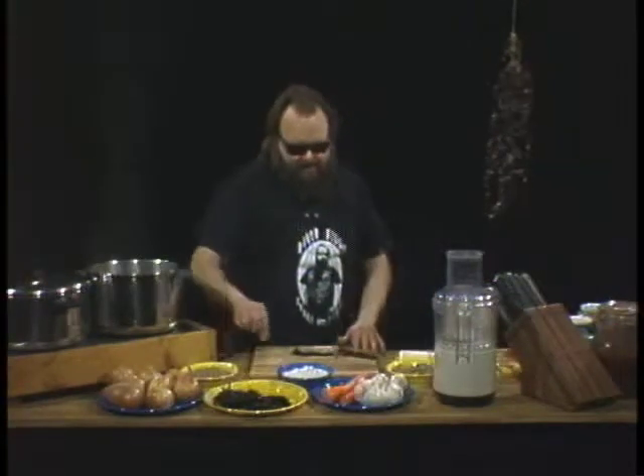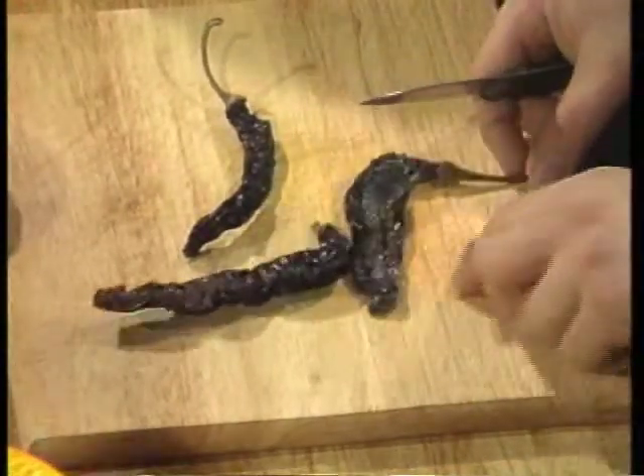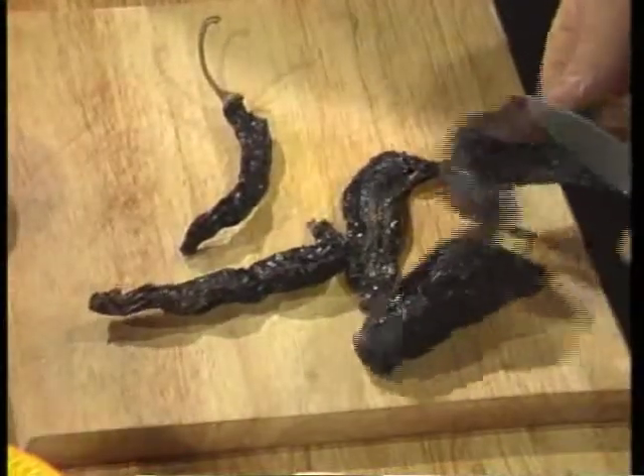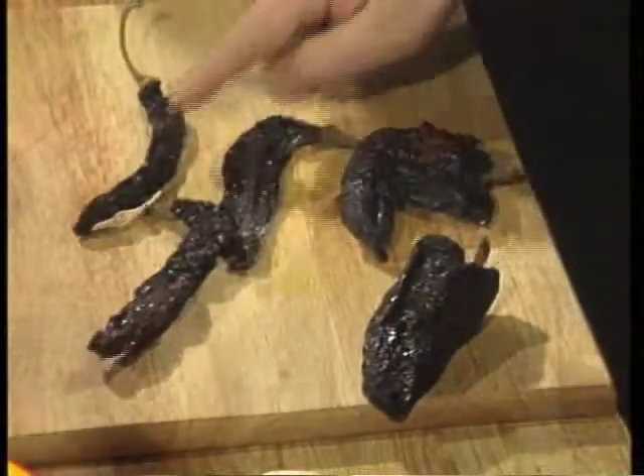I'm going to introduce you to a new chili pepper friend — the pasilla. Sometimes called the little raisin or chili negro. It is a wonderful, dark, dried chili. Take a look at these beauts on the cutting board. Sometimes they're confused for the ancho, which is the dried poblano, but look at the anchos — you'll see there is a big difference between these and these.